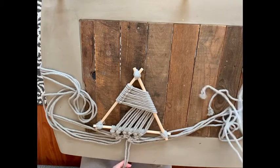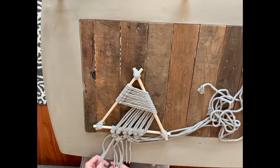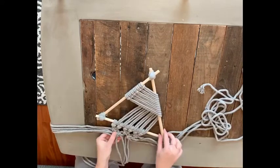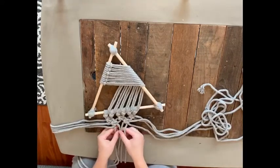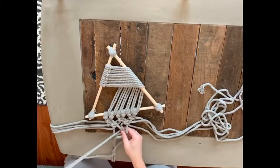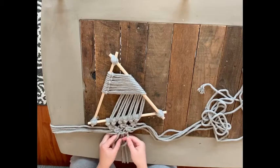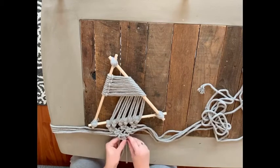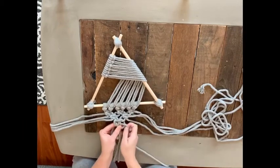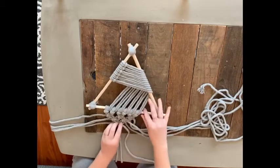On our third row, hold out the first four cords on the left and the last four cords on the right — you're essentially only making one square knot in the center with those four cords. This gives you a graduated look for your square knots coming down off of the bottom dowel: the first row has three, the second row has two, and the third row has one full square knot.